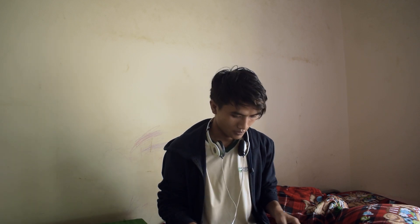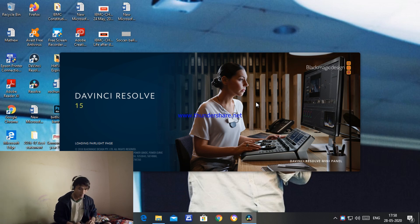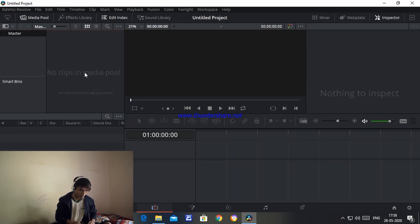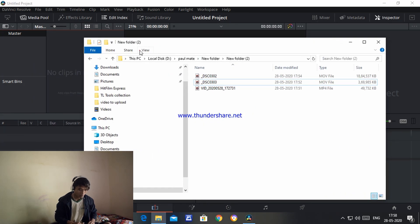Now we are going to open the software and I'm going to show you how to make this effect. First, let's open the software and double-click to open it. It's going to take some time. Now my video is ready, so I'll go to media and drag my video in, or you can open it from File > Import Video. You can import from there or just drag and drop from your files.